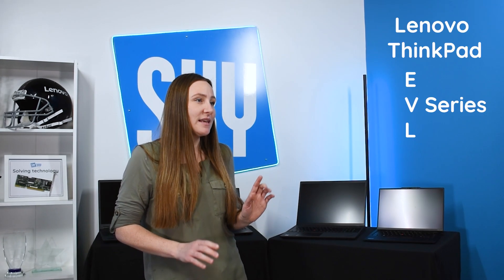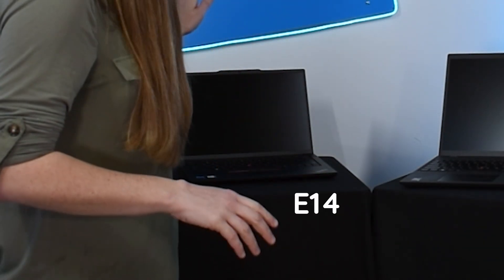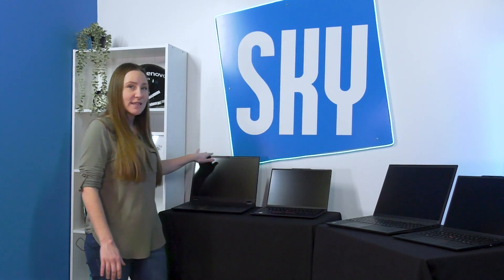Let's start with the intro-level laptops. These are going to be the E's, the V's, and the L's, but today we're just going to be looking at the E's — there's only slight differences between them. So here we have the E14, this is the smaller of the two options. You could also get an E16, which is more around this size but still has all these features.